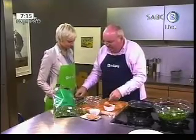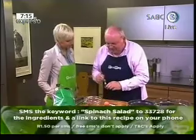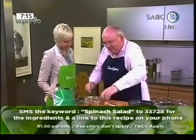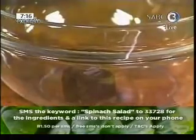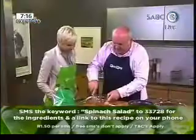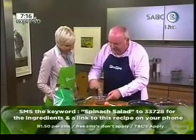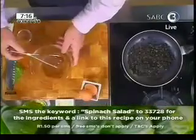And here we have some miso paste. Miso paste is made from fermented soybeans, and it's used as a flavorant in Japanese cooking. I put some water in there and I'm just going to mix it up a little bit. You can also make a wonderful broth from miso.